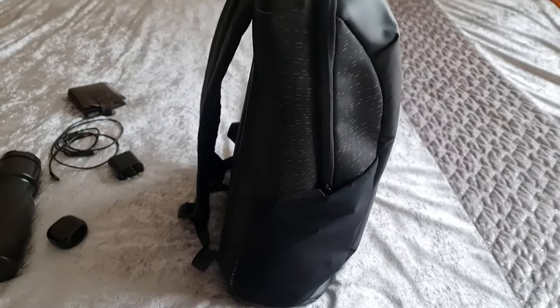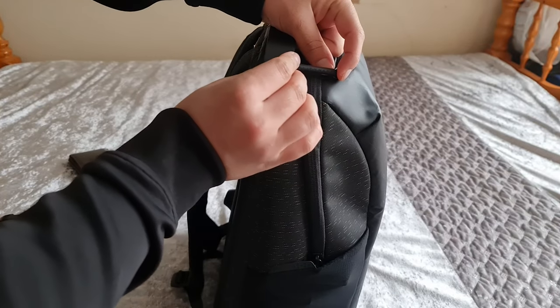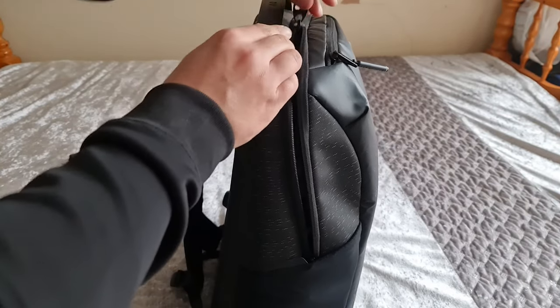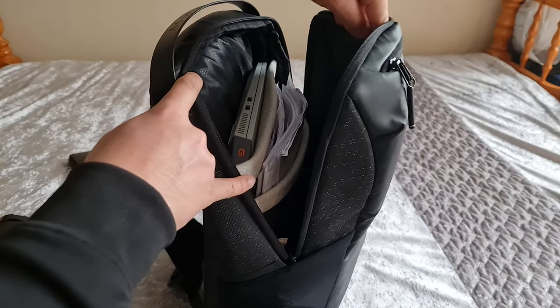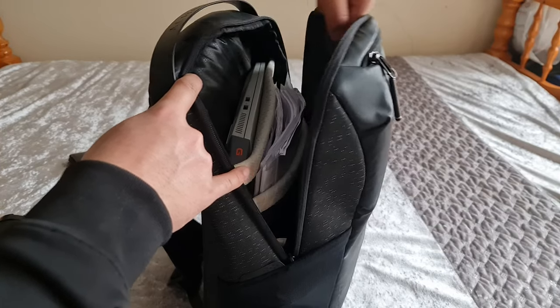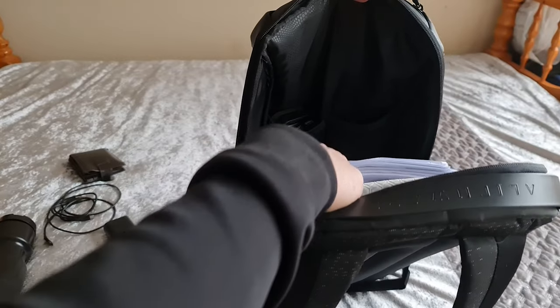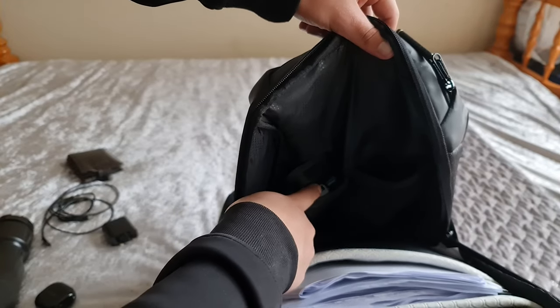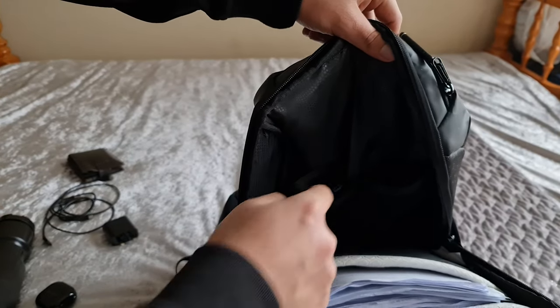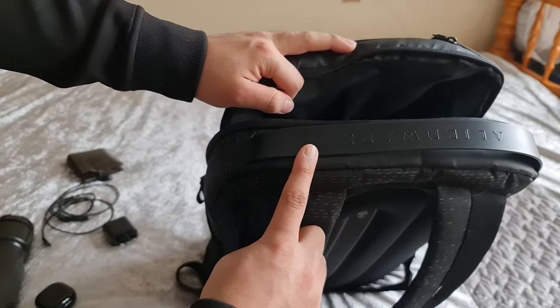You do have Alienware branding on every zipper. Opening the main compartment, in the first slot I have my laptop and in the second slot I've got all my college files. Then there are two pockets where I have my power bank, some utilities, and an Xbox controller for when I've got some spare time. There's also Alienware branding on the strap, which is quite strong.